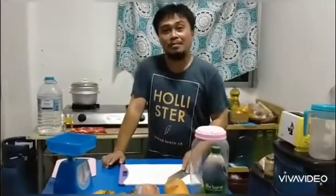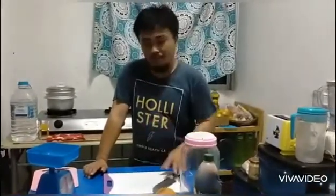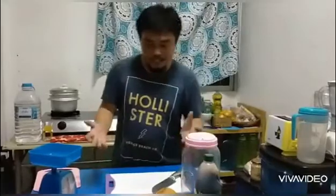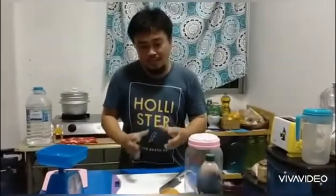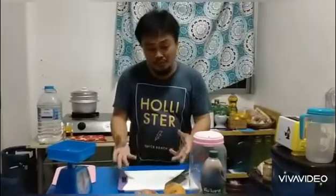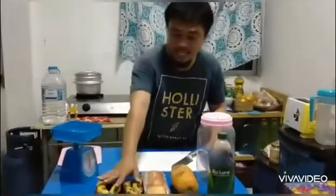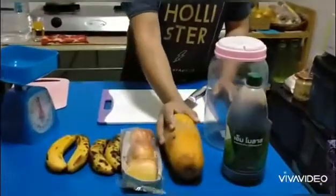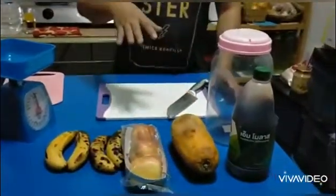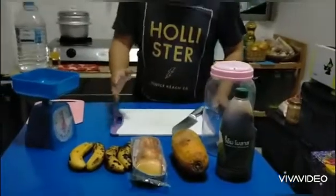Good evening YouTube friends. This evening we're going to make an organic fertilizer out of fruits. We have here bananas, apple, and papaya. We call this fermented fruit juice, or FFJ.